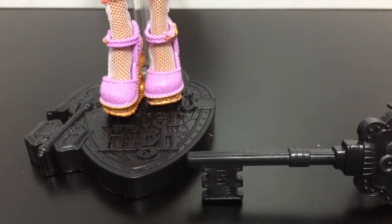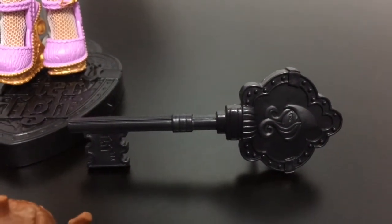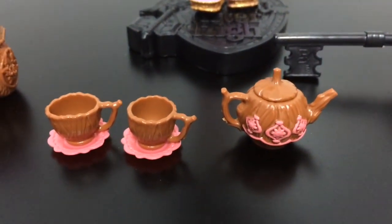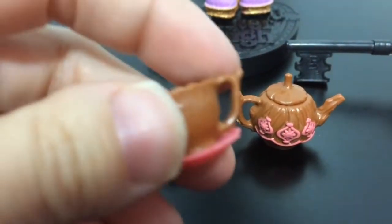The accessories Cedar Wood came with were a black Ever After High doll stand, a black Ever After High key comb. This is her tea set that she came with — a teapot with two teacups and saucers. The teacups look like they are carved out of wood.